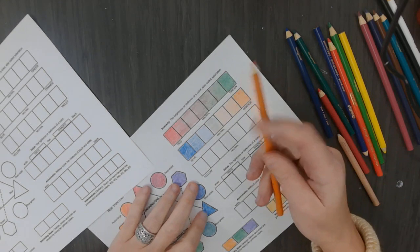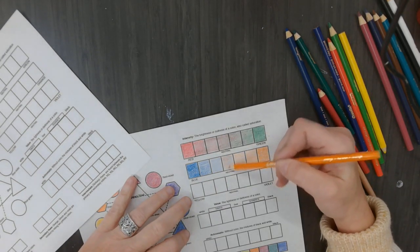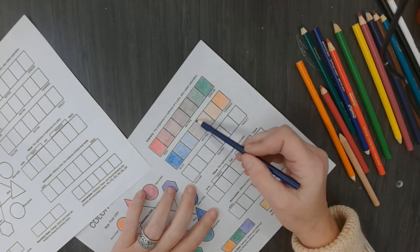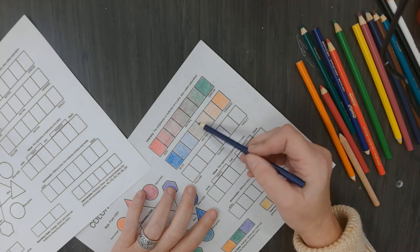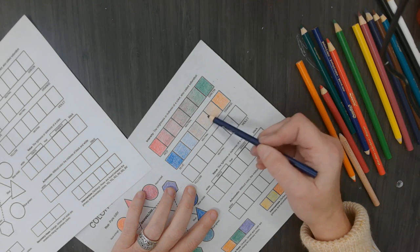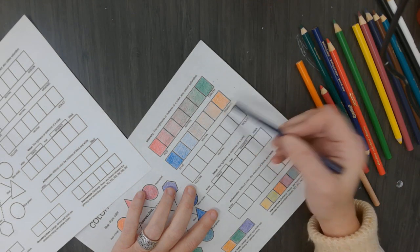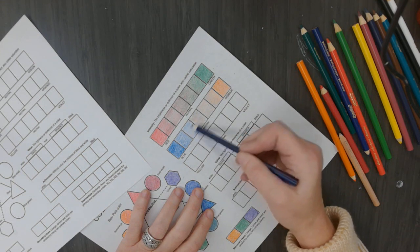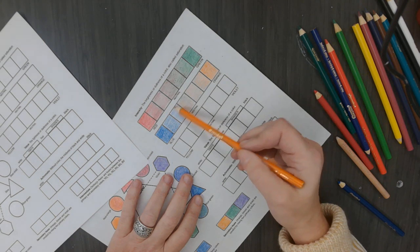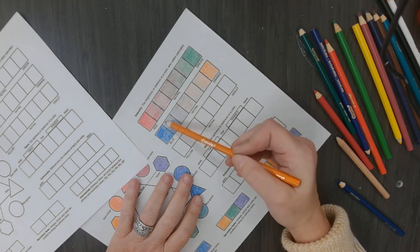I blended this together right here - equal parts blue and orange. Then I am going to gradually get lighter and lighter blue as I go towards the orange. And then I am going to take my orange and do the same thing - I am going to gradually get lighter orange as I go towards the blue.